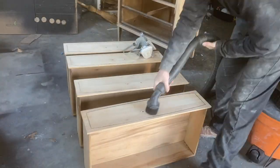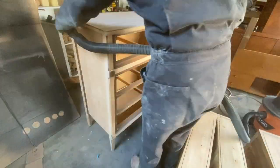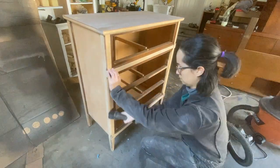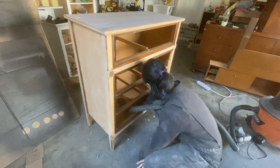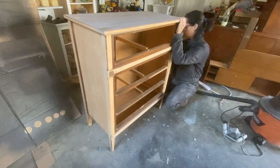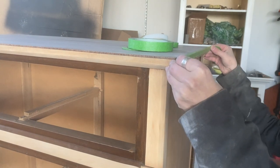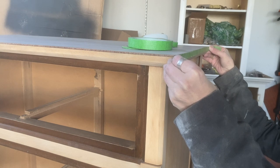Once your piece is completely sanded and you are ready to start your painting process, you are going to go ahead and vacuum off all of the bits and pieces — making sure to vacuum really well, getting the inside and all the surfaces with a brush extension, and making sure that all the dust is off before you start painting. For my piece, I do have a lot of natural wood that I want to keep natural, so I am going to be taping over the surfaces that I don't want to be painted before I paint.